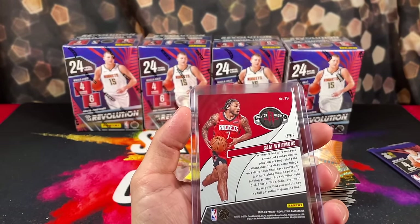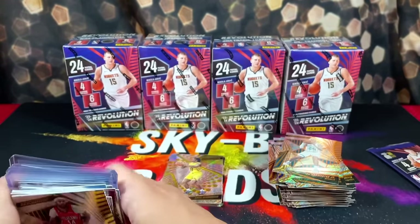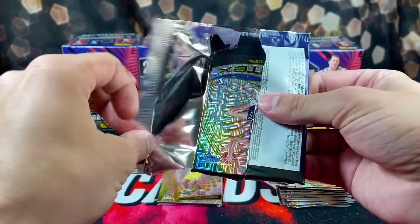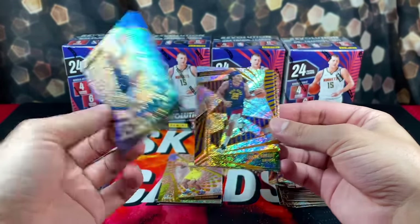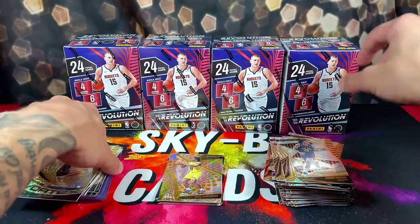Cam Whitmore was not numbered — wonder why the same parallel. Nice though. Out of 35, Anthony Edwards. Then we got Vortex on the Levels again — this one's not numbered. Jet Howard, Aaron Gordon, MPJ, and Dinwiddie.